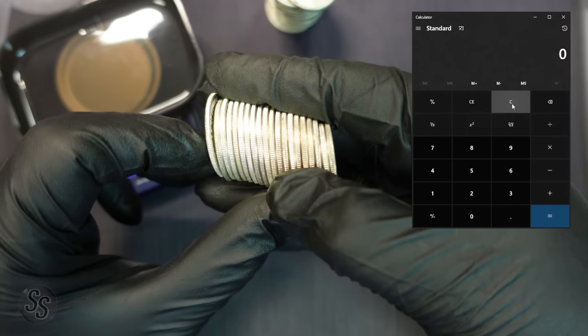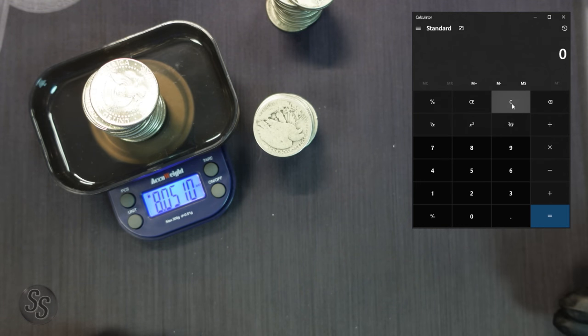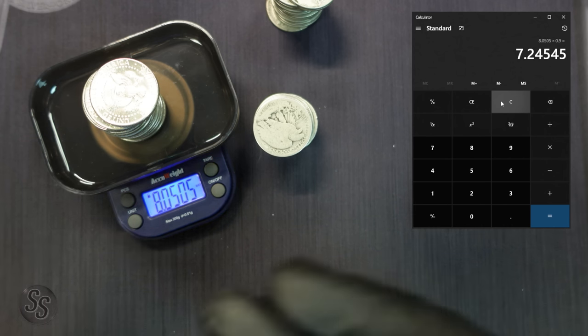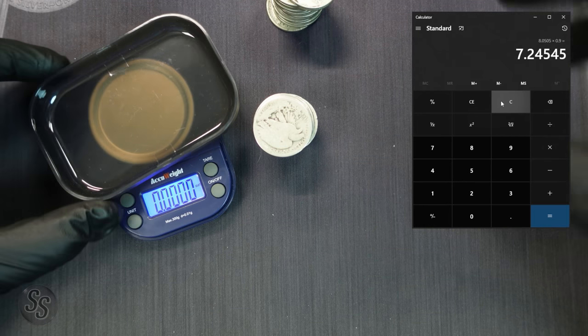We're going to take our stack of $10 face value of 90% silver Kennedy half dollars and put them on the scale. Our Kennedy half dollars come to 8.0505 ounces troy. If we take 8.0505 times 0.90, we get 7.2454 ounces troy of silver. In other words, if you were to melt these down and remove the 10% copper, you're left with 7.2454 ounces of silver.